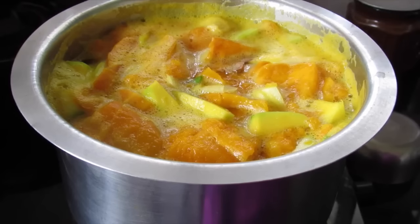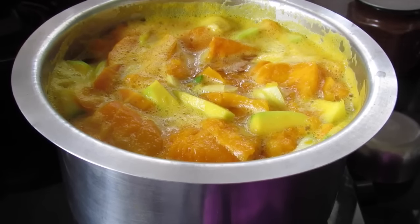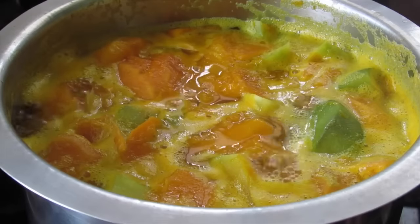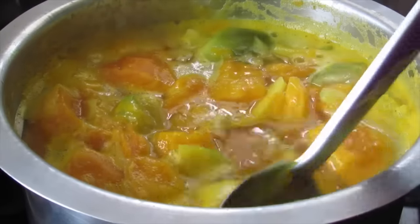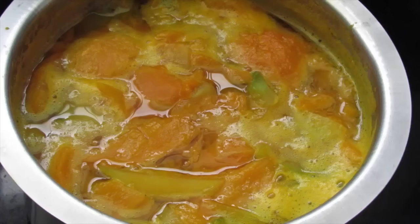Keep the flame on the lowest for about six to ten minutes. The Alfonso mangoes are very sweet, so I only used one and a half cups of sugar. If your mangoes are not very sweet, you can use up to two cups of sugar. It's exactly ten minutes and the mangoes are nicely cooked — now I'm going to switch off the flame.